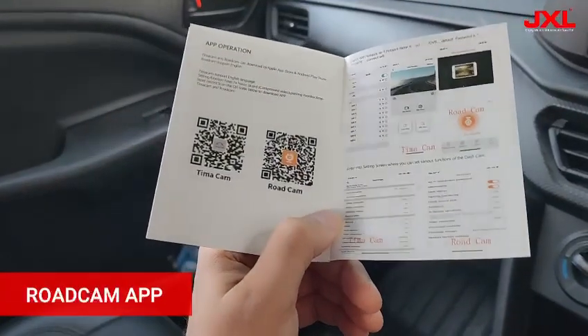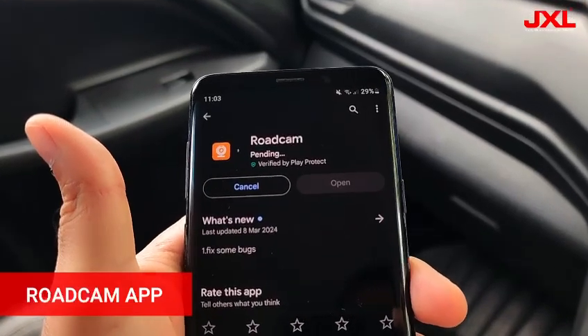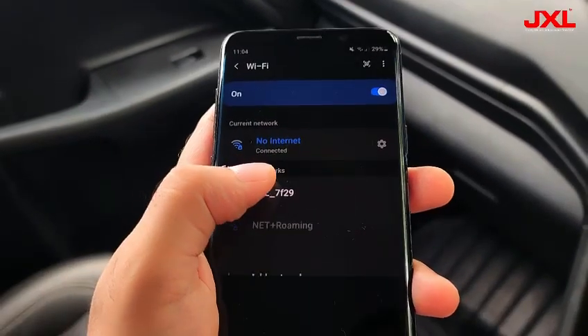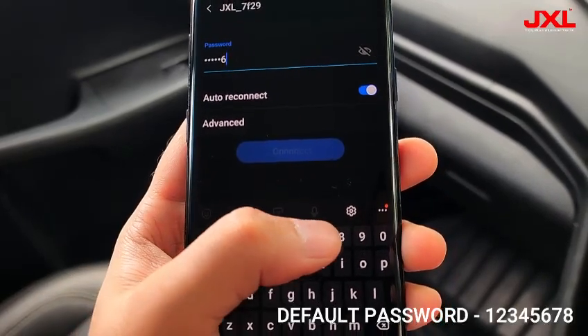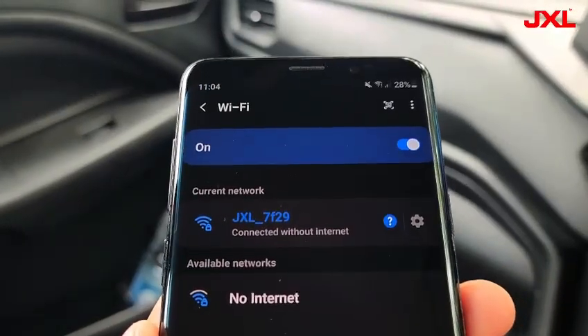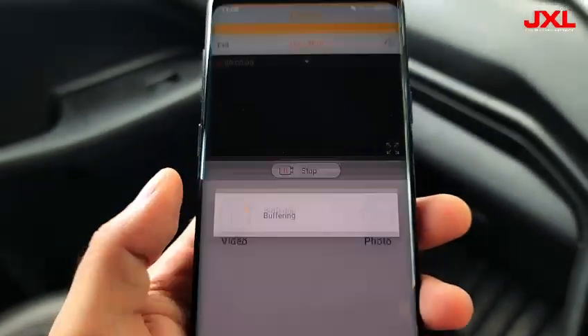You have to download a mobile app to access all the recorded videos from this dash cam. After installing the app, go to your WiFi section and connect the dash cam. The default password for connection is 12345678.